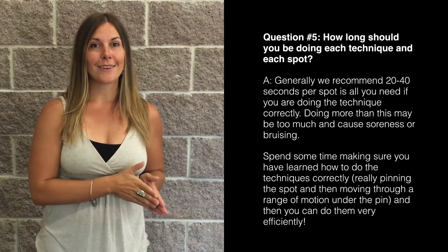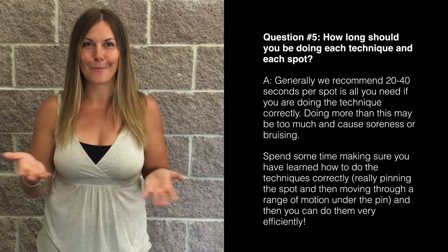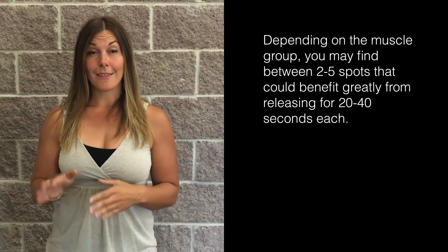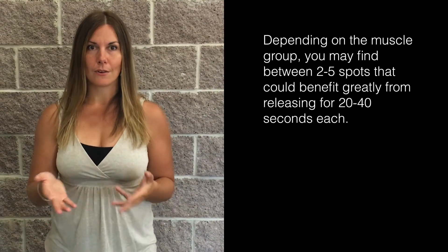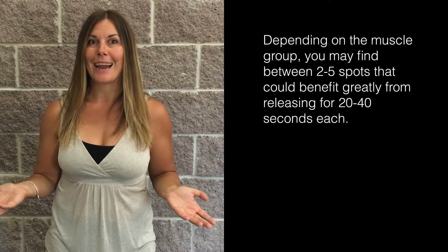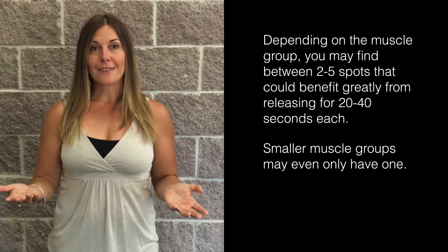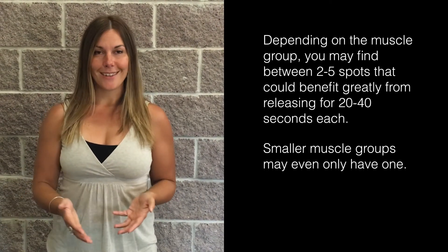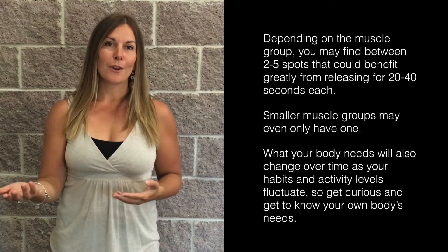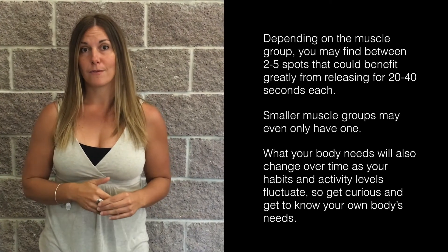I definitely advocate learning how to do it right and going through this process as quickly as possible, because we don't want to spend most of our time foam rolling. Depending on the muscle group, you might find anywhere between two and five spots — this is very individual. For example, three spots in your quads at 20 to 40 seconds each is really only a minute and a half. For smaller areas like the biceps you might only find one or two spots. This also changes throughout the year depending on your lifestyle and sports habits, so cultivate a practice of listening to your body.